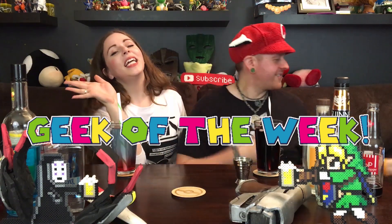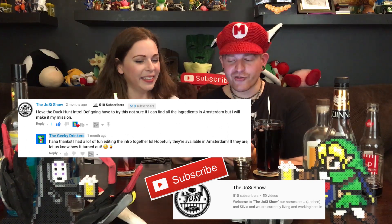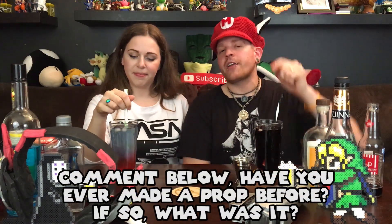Now that we have the drinks done, it's time for the Geek of the Week! This week it's the Josie Show, a fairly new subscriber, who commented on one of the quick shot episodes: 'I love the duck hunt intro, gonna have to try this — not sure if I can find all the ingredients in Amsterdam, but I will make it my mission.' That was in regard to the Starfire episode. Comment below if you've tried making a prop, what your favorite prop is, or what prop you'd like to make — you might be our next Geek of the Week.